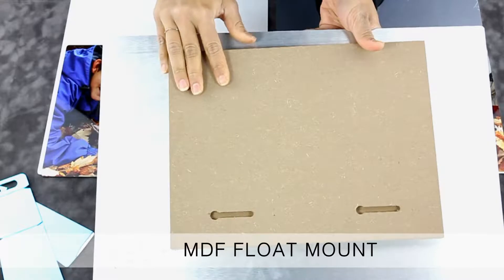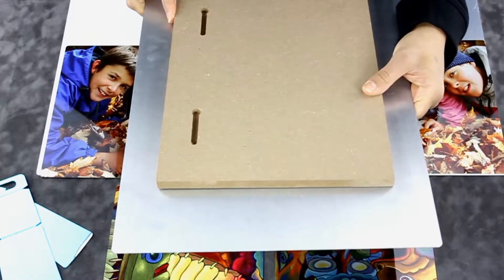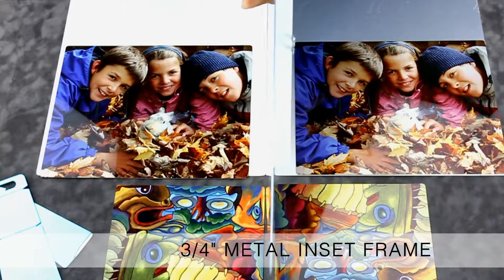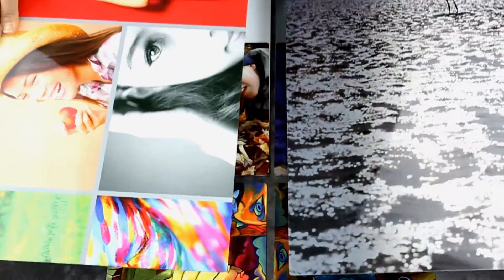They are also available in slightly larger sizes, but we do not recommend them for sizes larger than 15 by 22. The third option is a 3/4 inch metal inset frame. These inset frames are recessed from the edges of the print so the print appears to float away from the wall without a visible base and without covering any edges of the artwork.